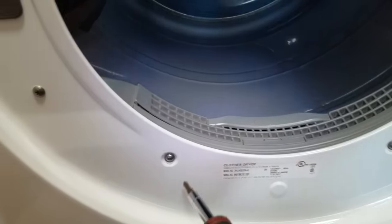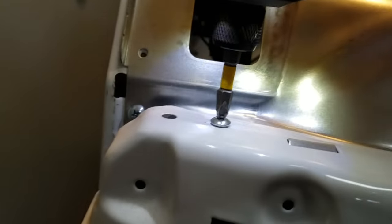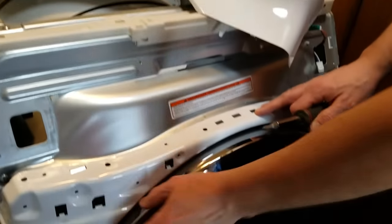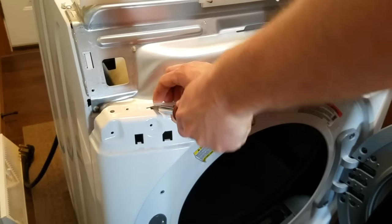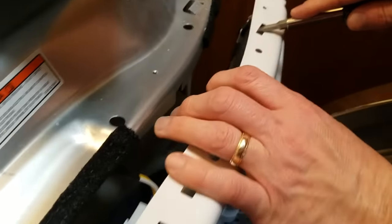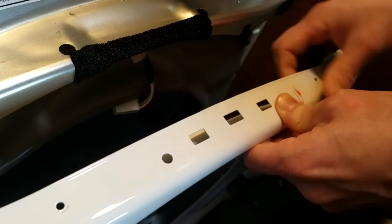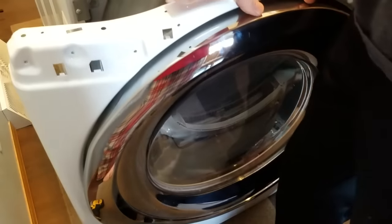Take the door off — a few screws here. Now that we've got this front panel off, you need to get this whole front piece off with the door. What you need to do is take these tabs, bend them down, and this piece pulls forward — there are two of them right up on top. Then we need to disconnect this wiring harness, just pull straight out, and it lifts straight up from the bottom. You can close the door and get it out of here.